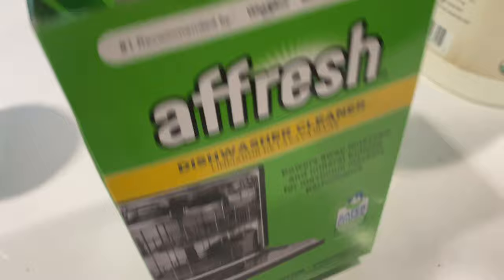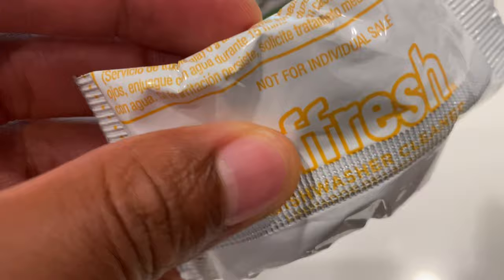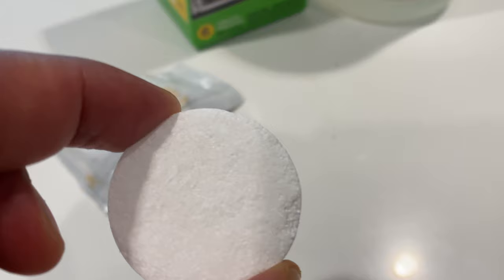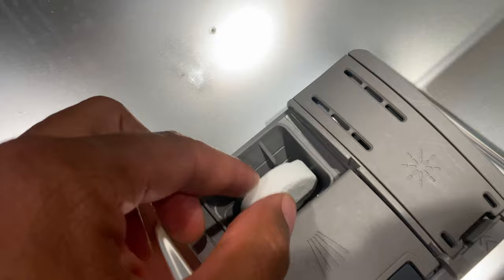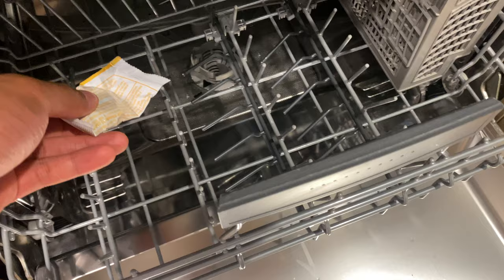These come in packs, and inside the packs comes a pod, just like this, which you're going to put in the dishwasher. What you do is put it in the compartment where you normally put the detergent. If there's extra calcium buildup or mineral buildup inside, you want to get a second pod and put it in the bottom as well, so you'd have two of them in there.